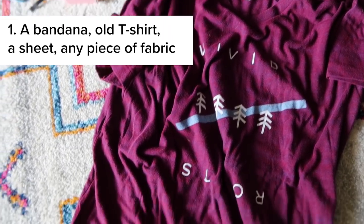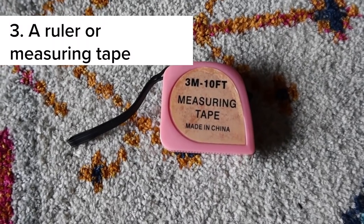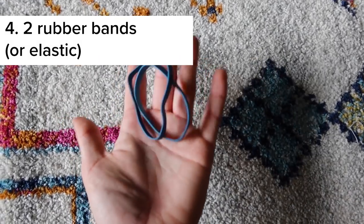Here is all you need: a bandana or an old t-shirt, a pair of scissors, a ruler or measuring tape, and two rubber bands. This does not require any sewing machine, any glue, any staples — because I don't know about you, but I would have to go to the store to get those things.